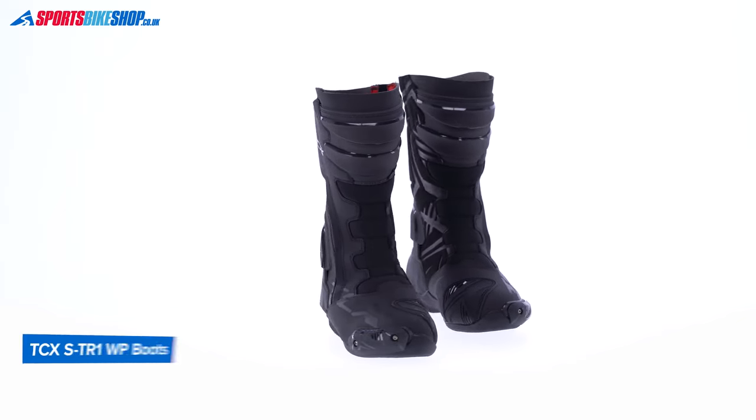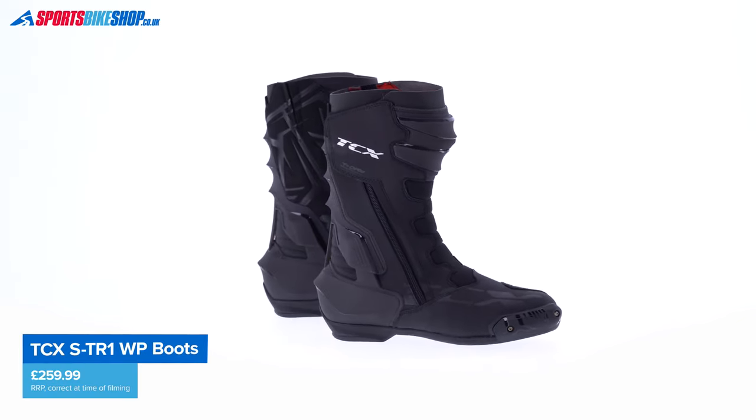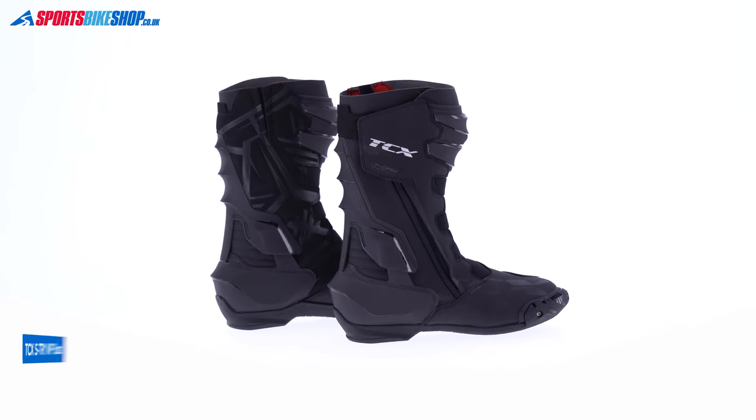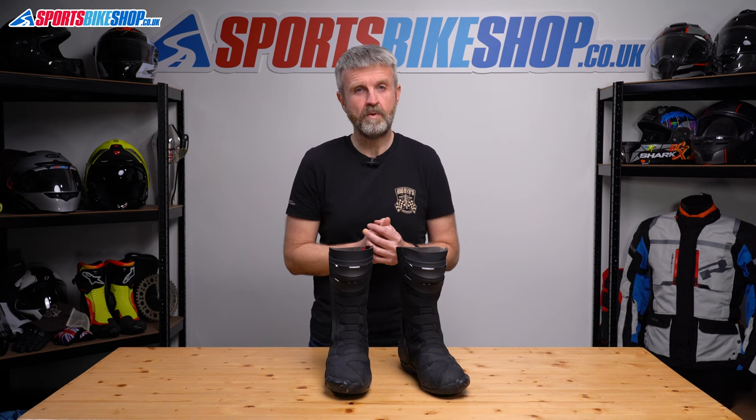In terms of price, as we record this, these boots have an RRP of £259.99 a pair. That might sound quite expensive, but when you look at the range of waterproof boots with toe sliders and decent ankle bracing like these have got, that's actually a reasonable price.